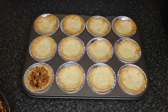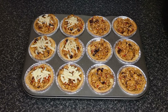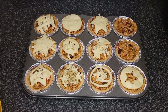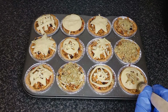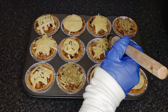Then fill with the mincemeat. I topped with cheese, pastry, and a savory breadcrumb crumble. Apply egg wash to the pastry. Bake in a preheated oven set to 190 degrees Celsius for 20 to 25 minutes or until golden brown.